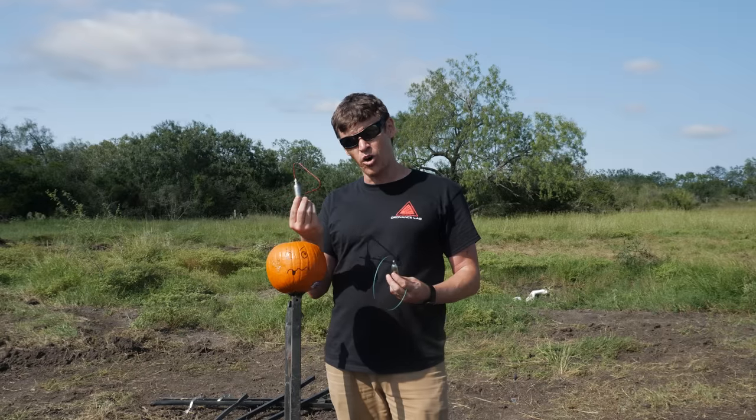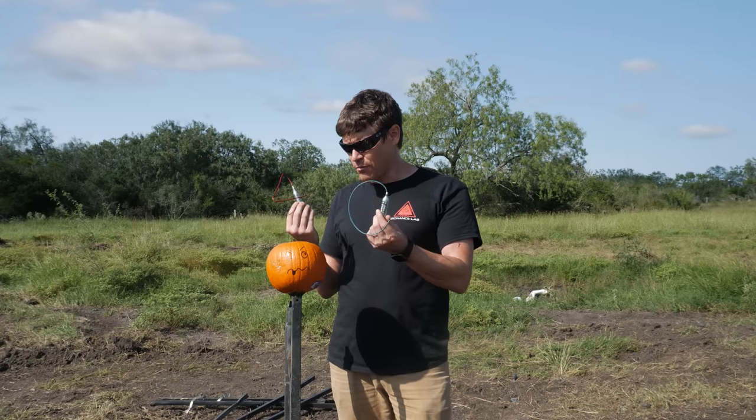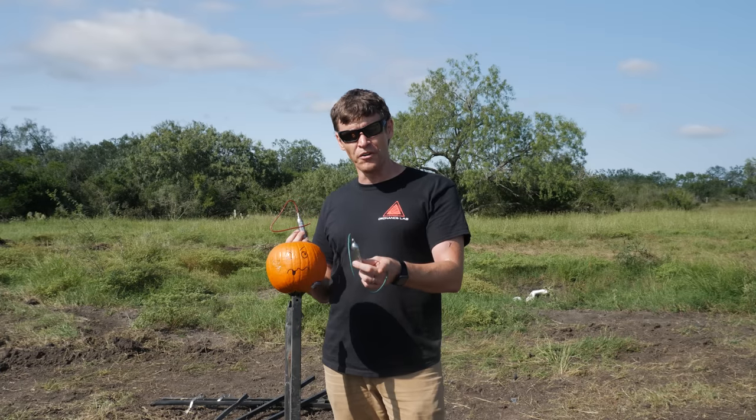So we're going to be making them here. What we'll do is blow up some pumpkins to test out the difference between a flash powder one and a black powder one to see what the different effects are. But before that, we want to make sure we thank our sponsor, Global Ordnance.